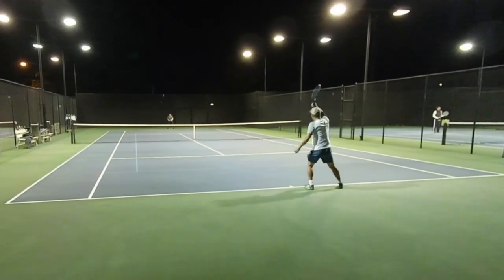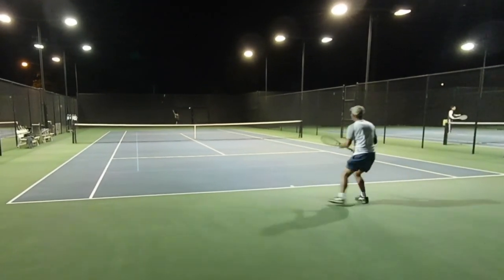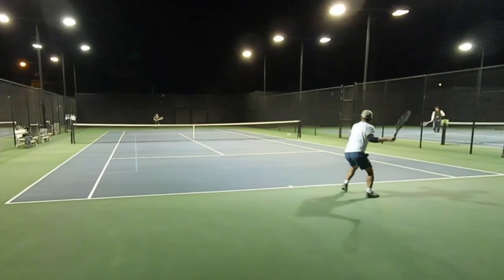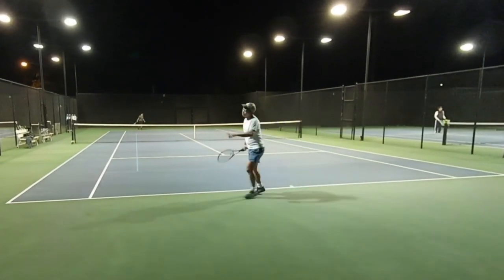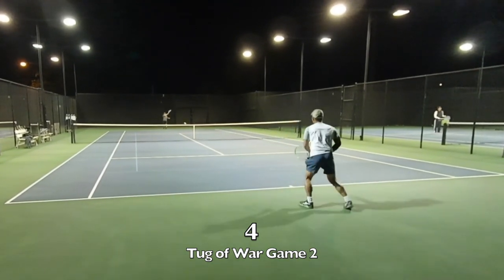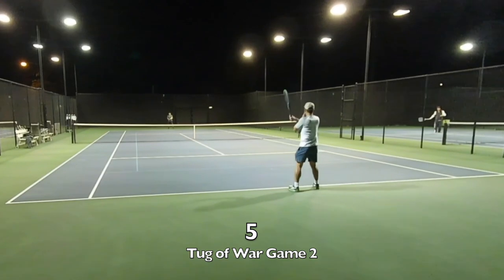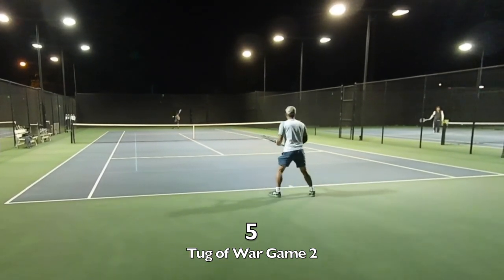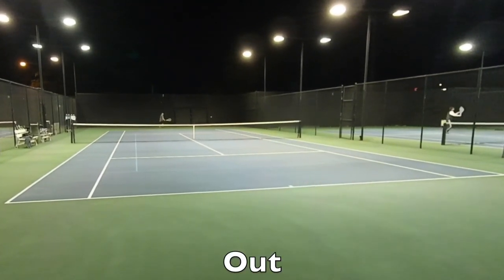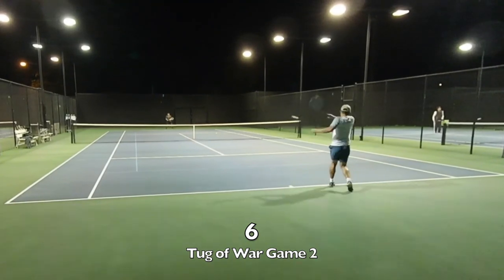Ben on the near side is using a Wilson Blade Version 7, 16x19. We recorded this right after Ben was hitting with the Wilson Ceramic, which is featured on another video. Surprisingly, you can get power with the Pro Staff but you really have to work for it. You can't be lazy or the ball is going to land shallow — you're going to see a lot of my balls land shallow and Ben's going to take advantage of it.